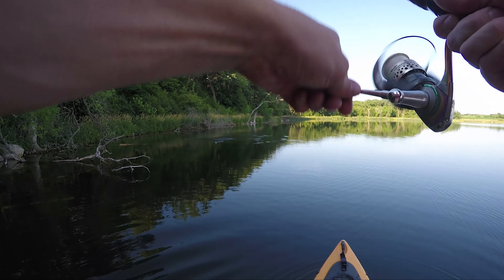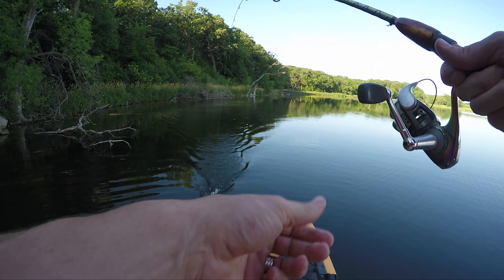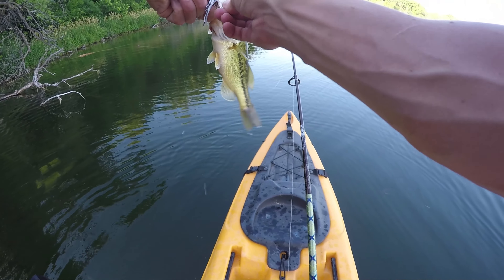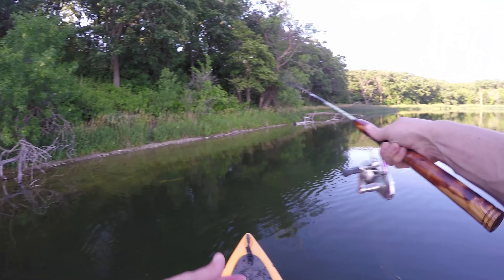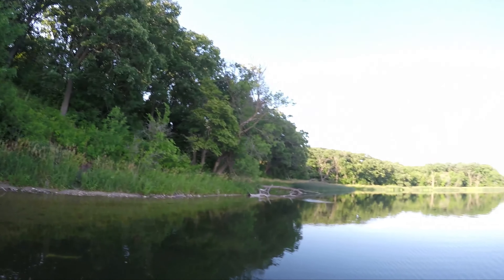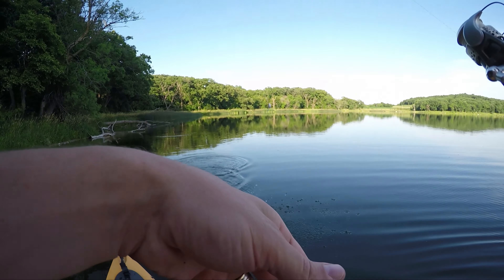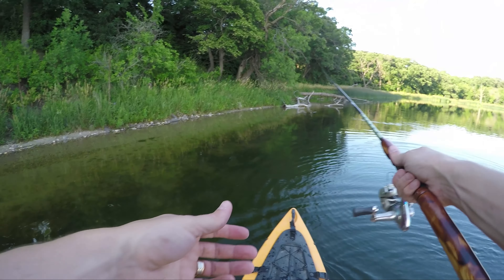I think I finally got a solid hook set. It ain't too big either. Double hook set — you're definitely aggressive on that. Nice. Okay, he came off, but he came back on. He came off again. Getting good action with the frog, I'm just having a hard time hooking him.